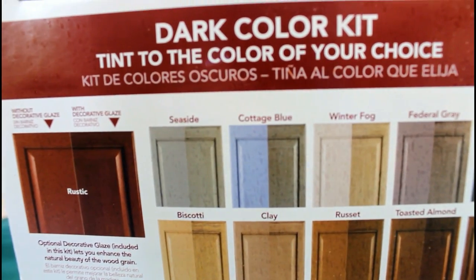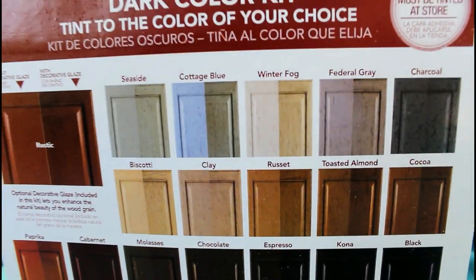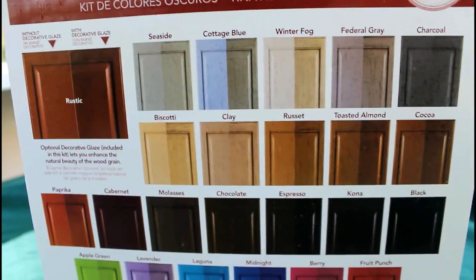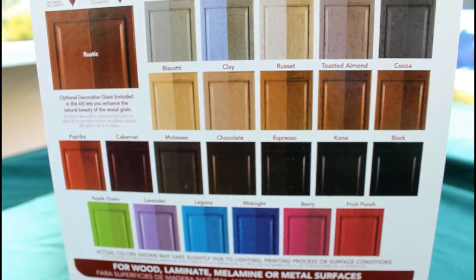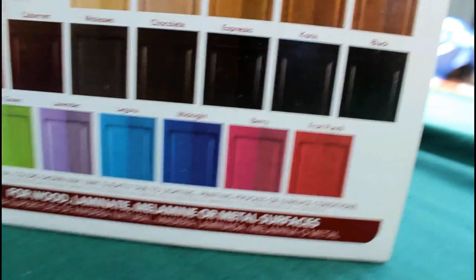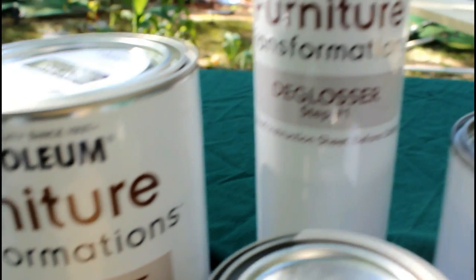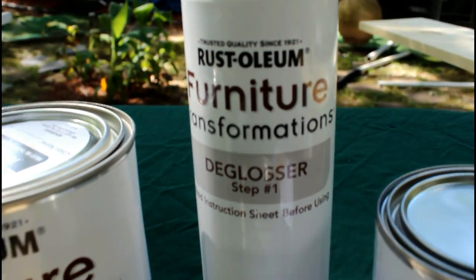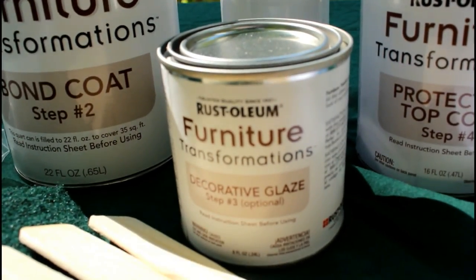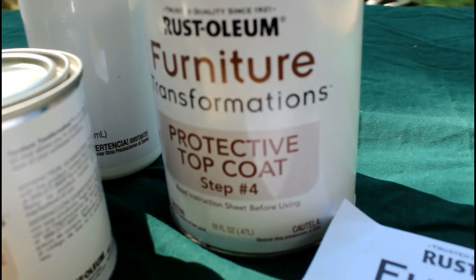This paint was about $34.99 for the small size and the large size is $74.99. They only have two different size boxes. When you get it, you take it to the painter booth and they'll mix whatever color choice that's on this box. I chose the color Canoa. It comes with four items in the kit: a deglosser, a bond coat, a furniture polisher, and a protective coat.